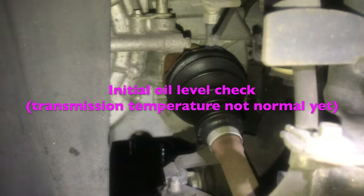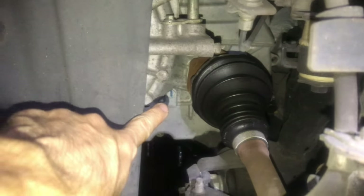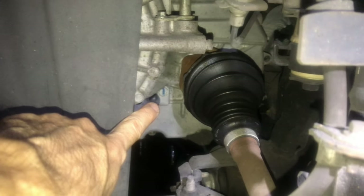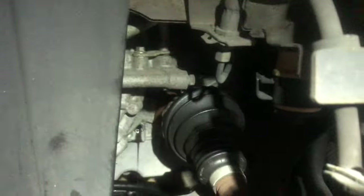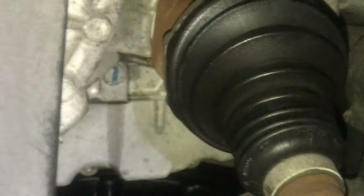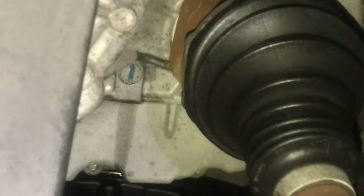The temperature I mentioned is only about 40 degrees Celsius, so I need to run the car. I'll do an initial check first — I unscrew the oil level plug to see if the measurement is correct. I've filled 4.1 liters so far and there's no oil coming out yet, so I need to add more transmission fluid until some oil comes out of the level port. Okay, now some oil is coming out — that's it. The torque for this part is about 8 Nm.